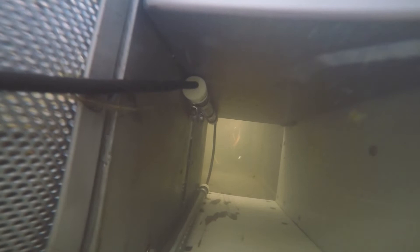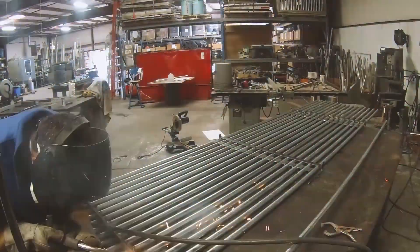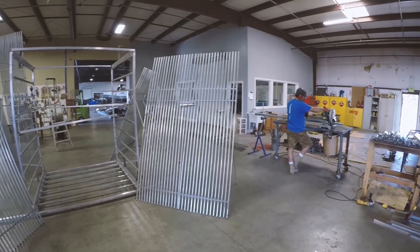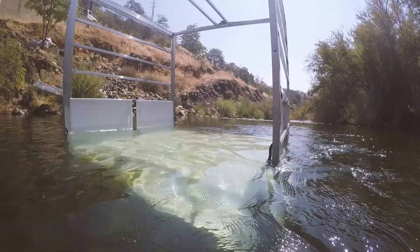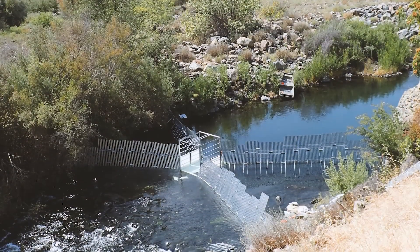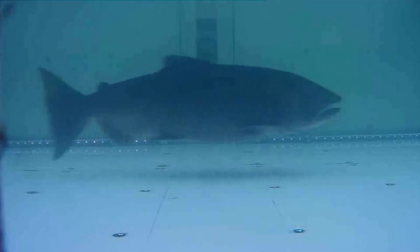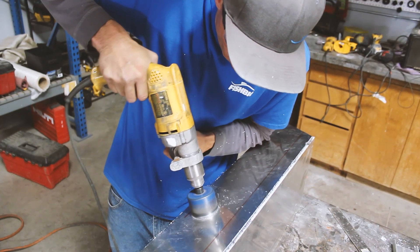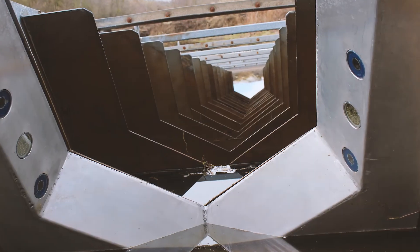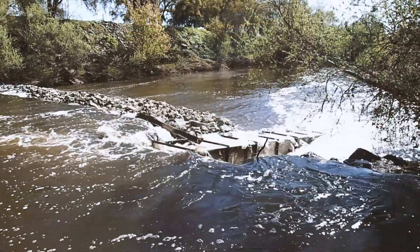The development of the Smolt Spy has led to the development of other camera usages in our fisheries research. We've actually put in a full stream monitoring system using the same camera technologies and motion detection software, and it's been pretty successful. We've also found a use for these types of cameras in fish ladders, being able to identify and count fish moving through them.